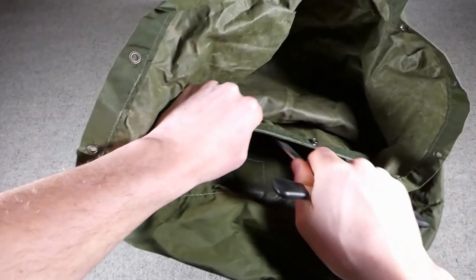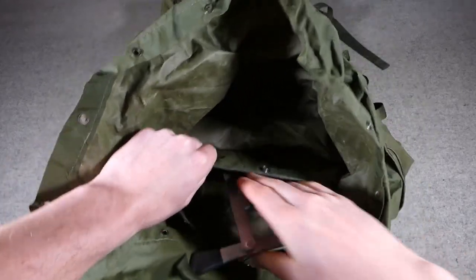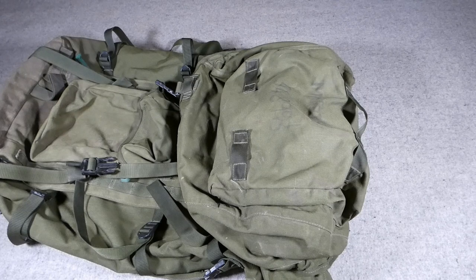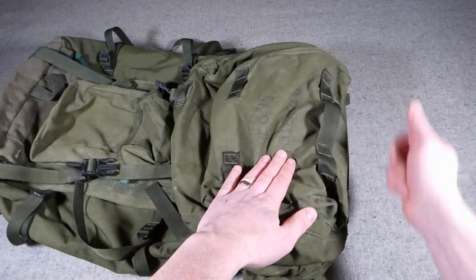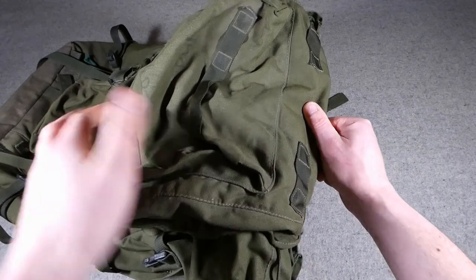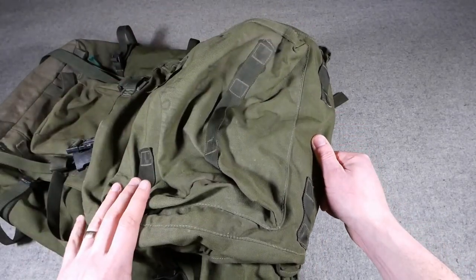The struts slot down into sleeves inside the rucksack — you can see the top of the two sleeves they slot into. There's a stop part-way down which catches them as you slot them in. I'll get this slotted back in and then we'll have a closer look at the loops on the main flap designed to take the utility straps. We have a set of loops here and a set up on the top of the flap as well, with a central section forming something of a carry handle, and another set around towards the shoulders on the back of the flap.